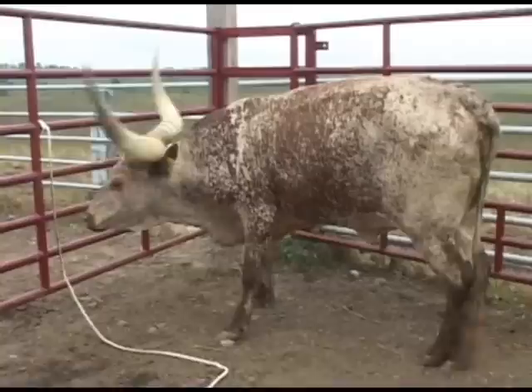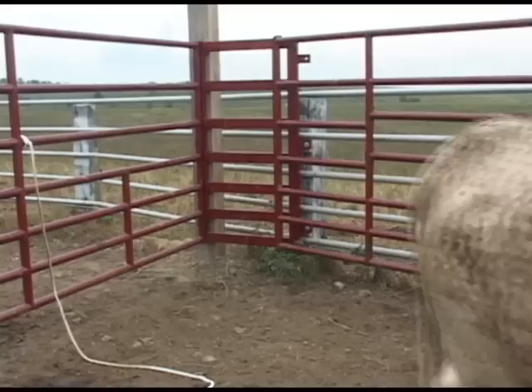At the end, let him out. They can go out the back side or the front side — it doesn't make any difference. It's fine.